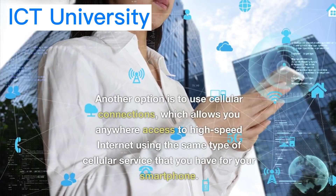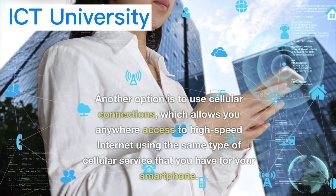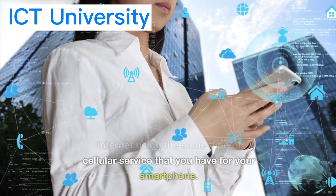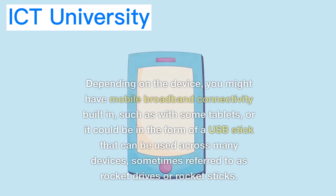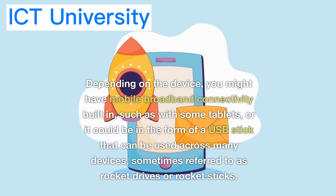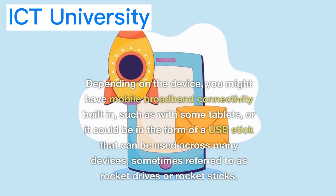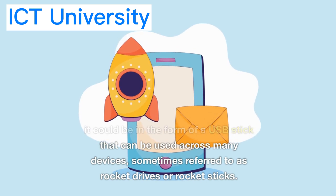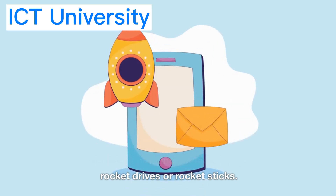Another option is to use cellular connections, which allows you anywhere access to high-speed internet using the same type of cellular service that you have for your smartphone. Depending on the device, you might have mobile broadband connectivity built in, such as with some tablets, or it could be in the form of a USB stick that can be used across many devices, sometimes referred to as rocket drives or rocket sticks.